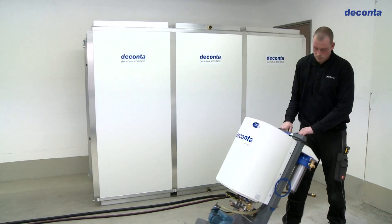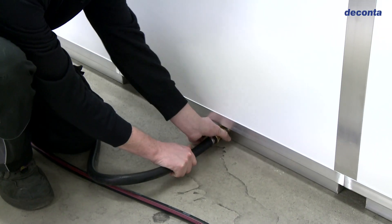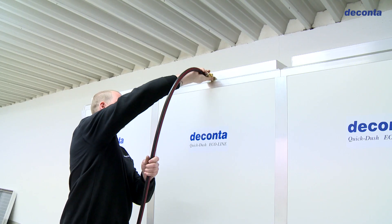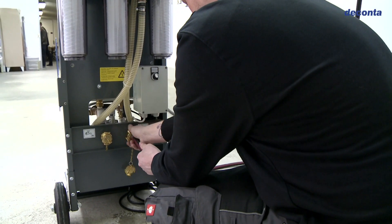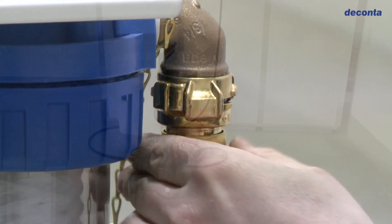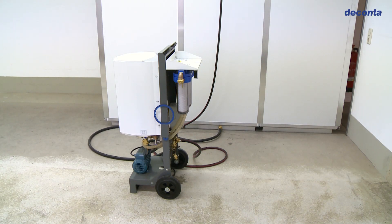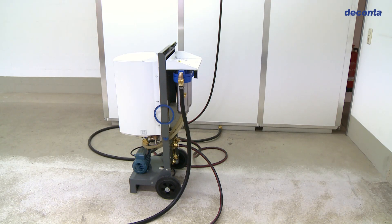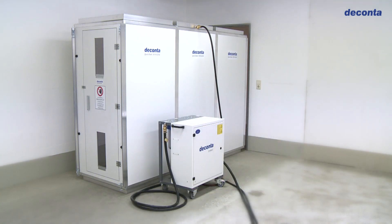Finally, we connect the lock system to a Deconta water management system. This consists of a hot water supply and a three-stage filtration system for the wastewater. There are various devices for various requirements, either as a boiler system or with a flow type heater.